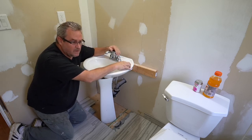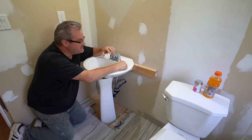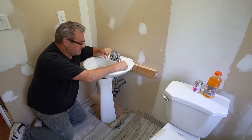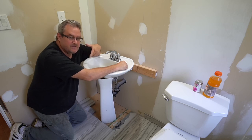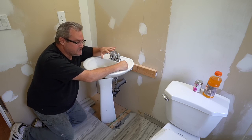Why am I not finishing it? I started it three years ago and at that time I was really into the show. I still think it's a neat project to do and to finish, but I don't have anywhere to put it. I thought I would be able to build it and at that time I was thinking I would get my basement completely finished, but my priorities changed.